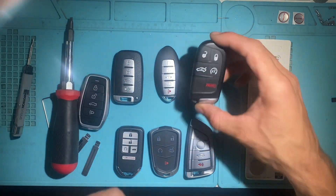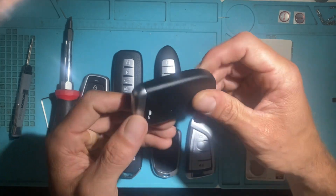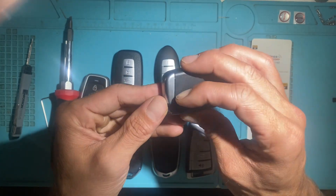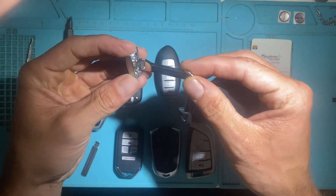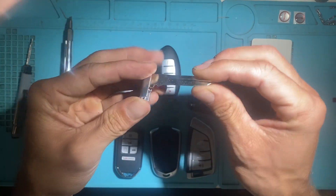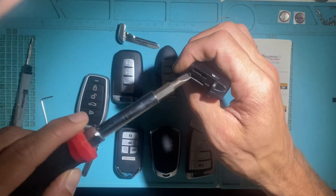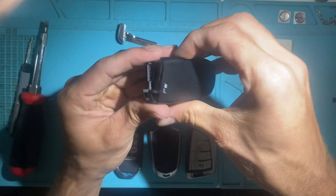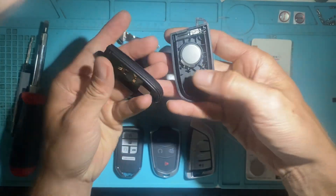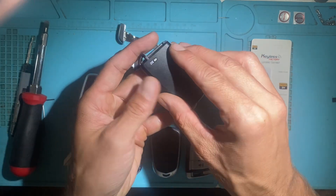Next is your Dodge tombstone style remote. To remove the emergency key, slide this back here. It comes with your classic Y159 — once again, not removable. To change the battery, use a flathead screwdriver, twist. Same thing: negative side up, positive side down. That's your Dodge style.